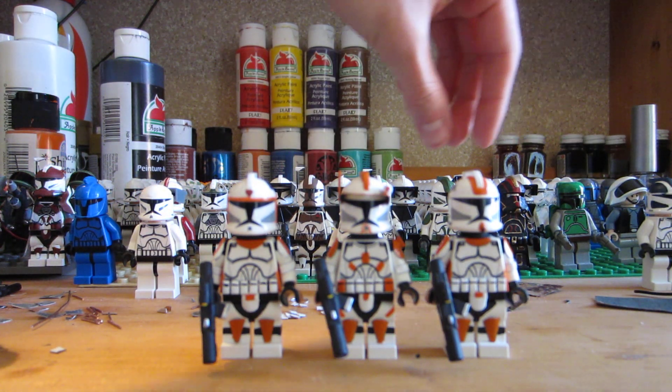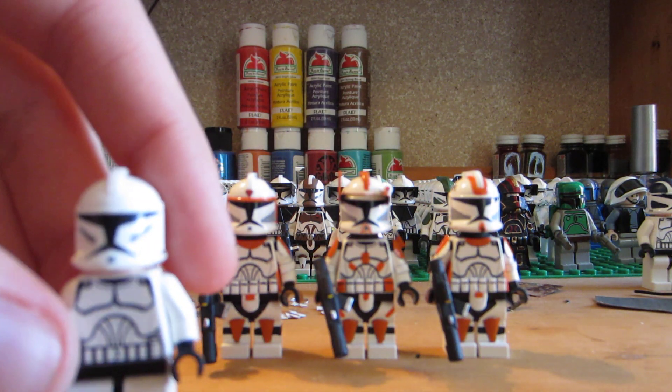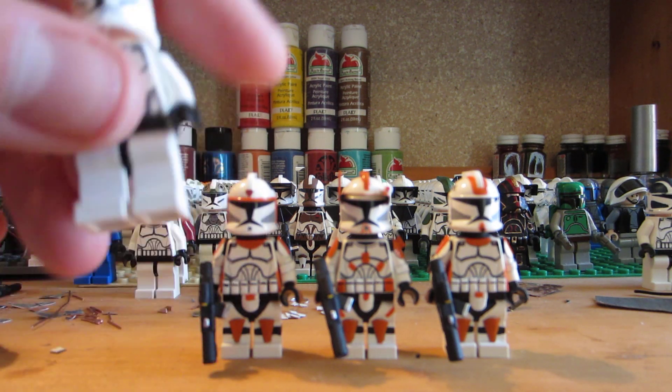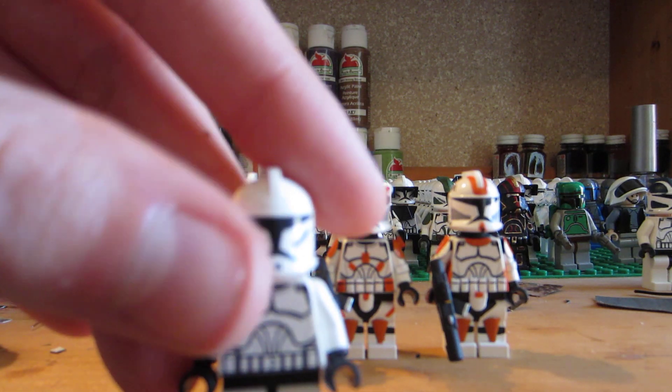Before, they all looked like this one guy — they were all plain white. I do not use sharpies or decals. Everything you see is hand painted, with real metal armor that I put on here. So yeah, everything is 100% made by me and custom.